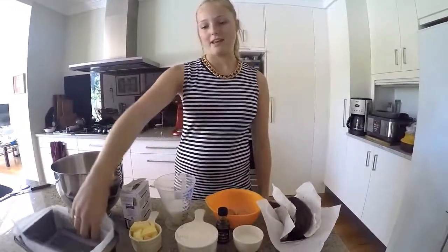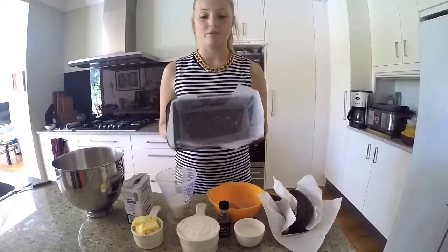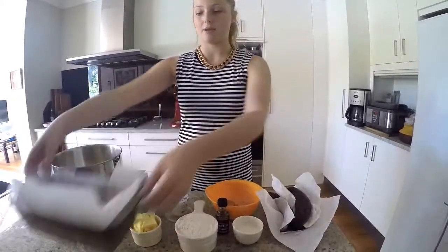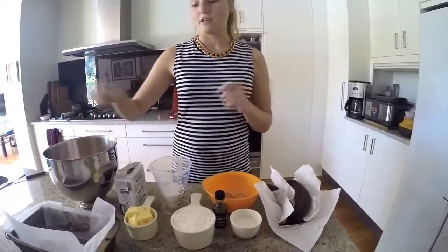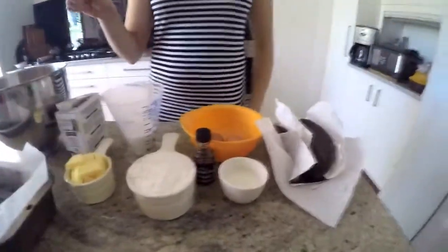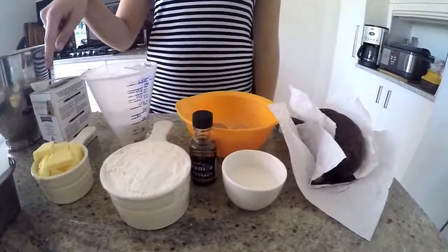The equipment we will be needing today is one bread pan, greased and lined with baking paper, an electric mixer and a paddle attachment.